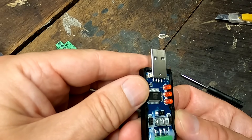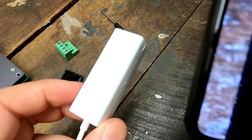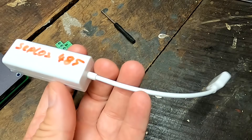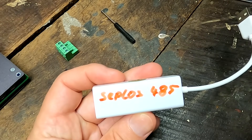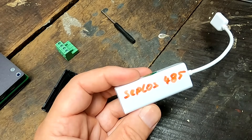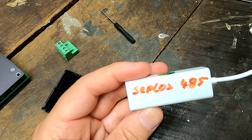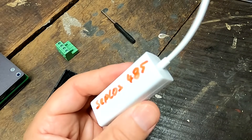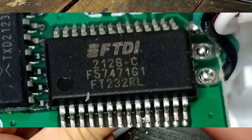Opening the Waveshare adapter reveals an FTDI FT232RL chip — the same chip used in the Seplos RS485 adapter, which is very convenient since it has an RJ45 port for direct LAN cable connection. The Seplos adapter has always worked with all BMSs: Seplos versions 1, 2, and 3, all PACE BMSs, and now the JK inverter BMS as well. The Seplos RS485-to-USB adapter costs around $40. Both use the same FTDI chip and both work reliably.